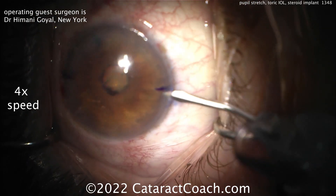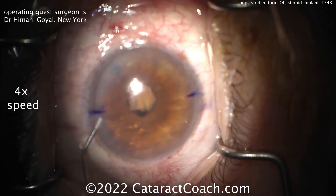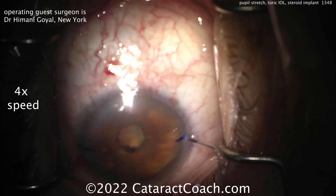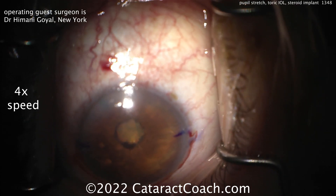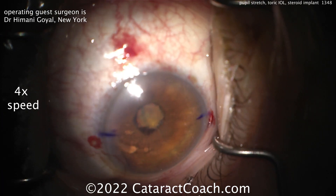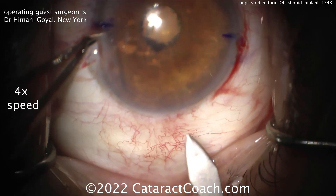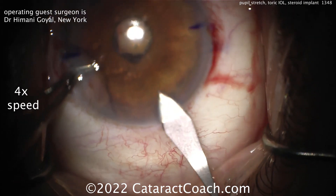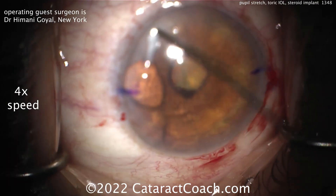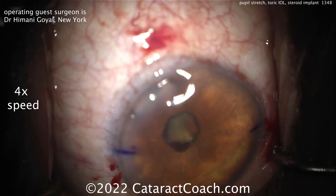We're looking at an eye that has a small sneaked-down pupil. You see some toric marks made there. Two paracenteses made 180 degrees opposite each other. Now we sped up the video. Here comes the main incision — that looks like a good tunnel length. And now some viscoelastic on the surface of the eye just to get better visualization.